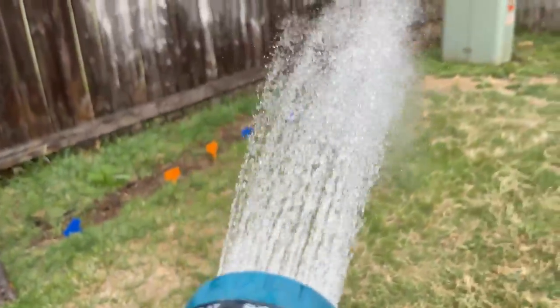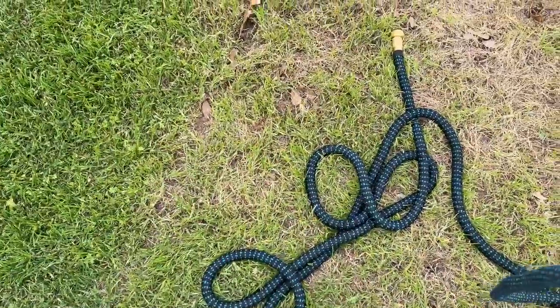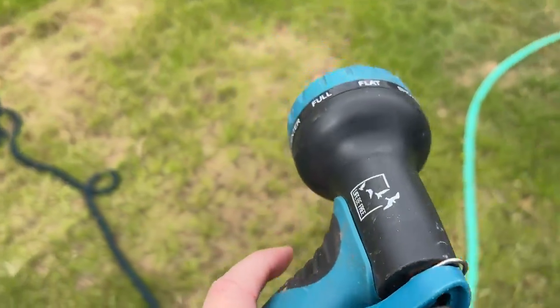Here's the spray. This is the shower spray. There's the water hose — the 50 foot expandable water hose with a spray nozzle on the top.